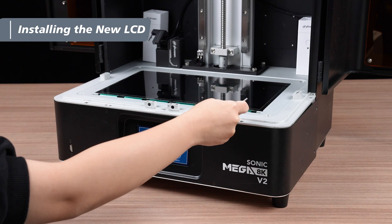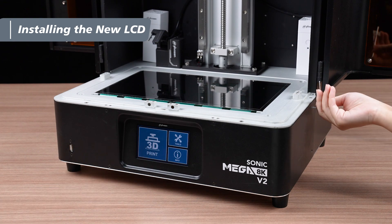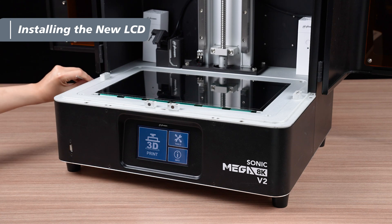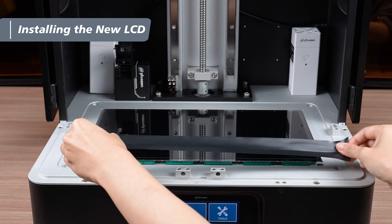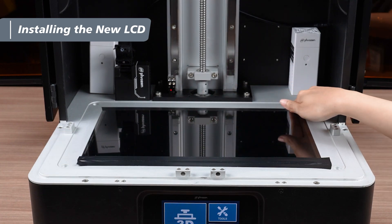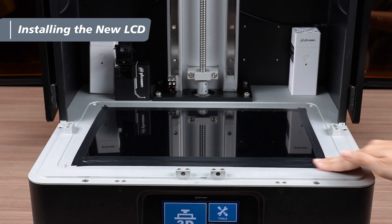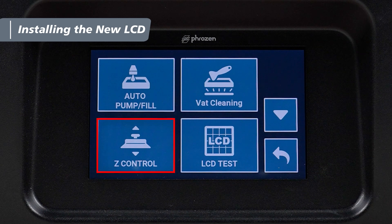After confirming the LCD's functionality, use the two Mendler hex key to tighten the remaining six screws on the front cover. Finally, use the black electrical tape to cover all the gaps around the LCD, and you're all set! Remember to perform the Z-axis calibration after replacing the LCD to ensure optimal print quality.